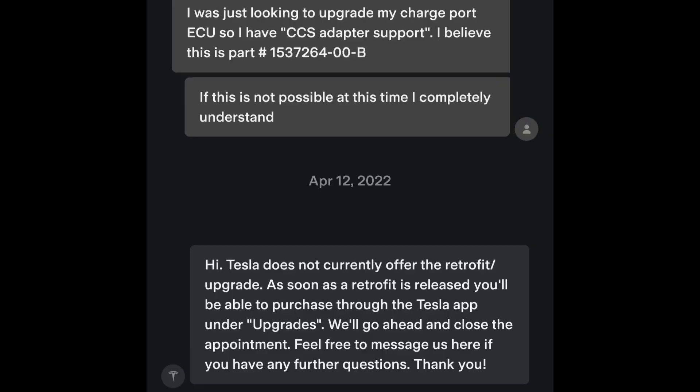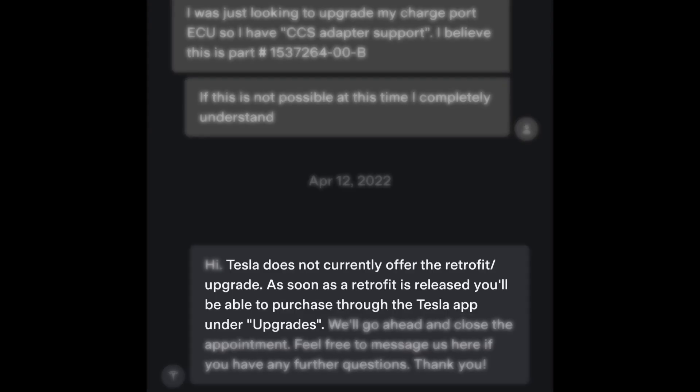Once I figured this all out, I asked Tesla first — since these are all official Tesla parts, there should be a way for them to install it. Their response was: Tesla does not currently offer the retrofit or upgrade, and as soon as a retrofit is released, you'll be able to purchase it through the Tesla app under Upgrades. But since I already have the Tesla to CCS adapter and want to charge on CCS stations, it was up to me to get these parts.